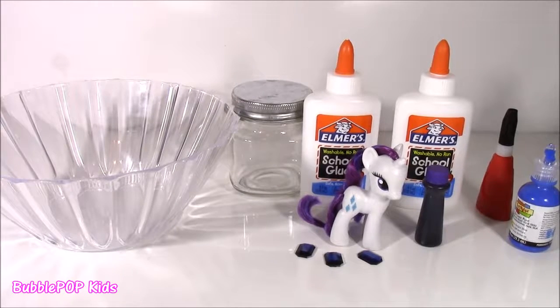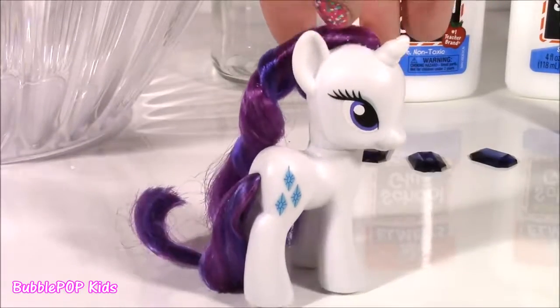Hi, everybody. Welcome back to Bubble Pop Kids. We're going to be making some MLP Rarity Slime. Here we go.